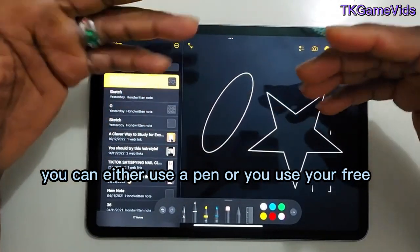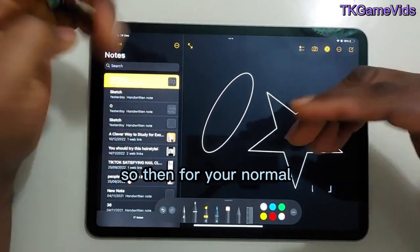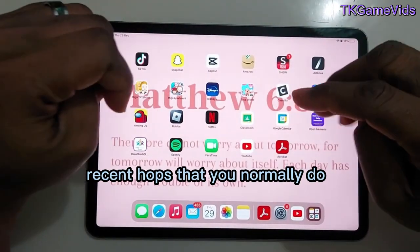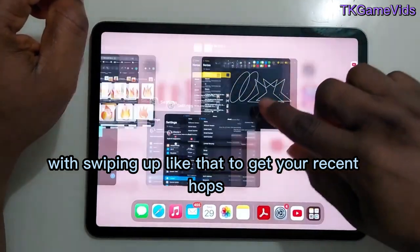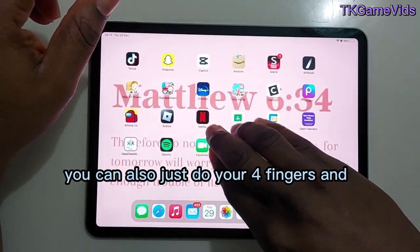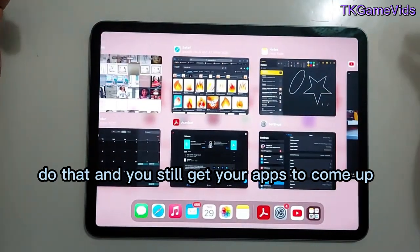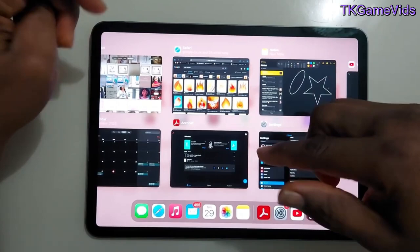That's one of the features — you can either use a pen or your free hand. Now for your recent apps that you normally access by swiping up, you can also use four fingers and swipe up to get your recent apps to come up.